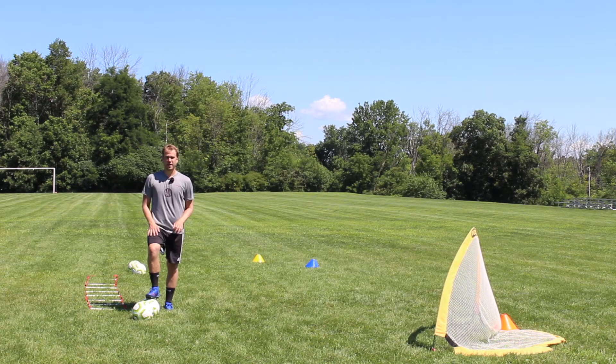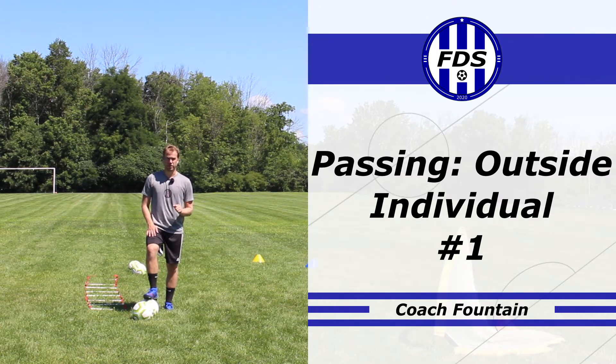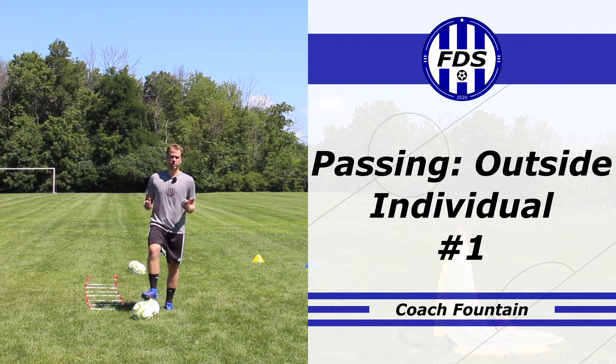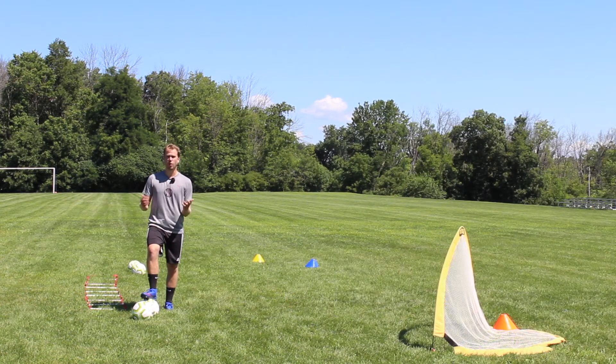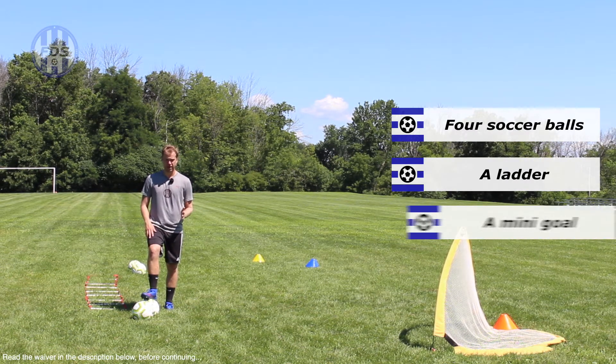Hey soccer players, today's foundation is individual work with passing with the outside of the foot. What I hear from soccer players all the time is: 'Coach, I can't work on passing by myself — I need a team practice or I need a wall.' A lot of people don't have fancy walls and rebound situations, so we're going to show you how to do it.